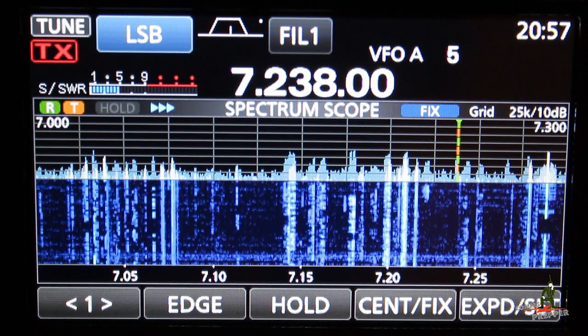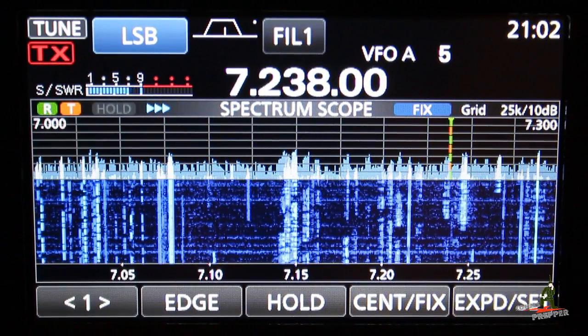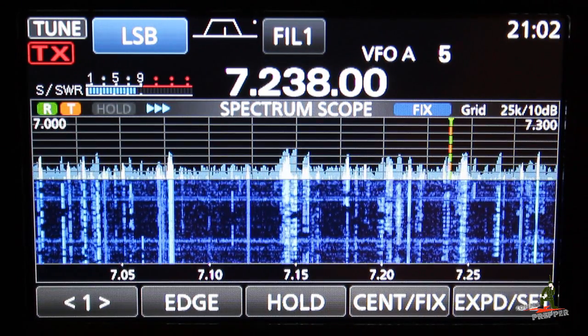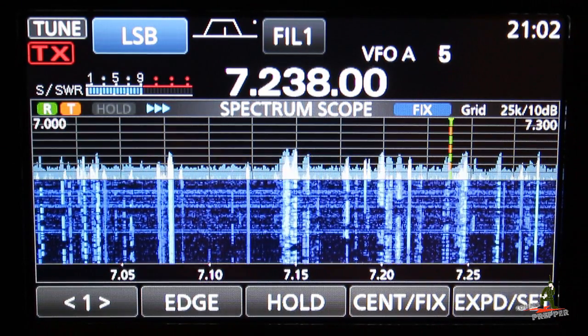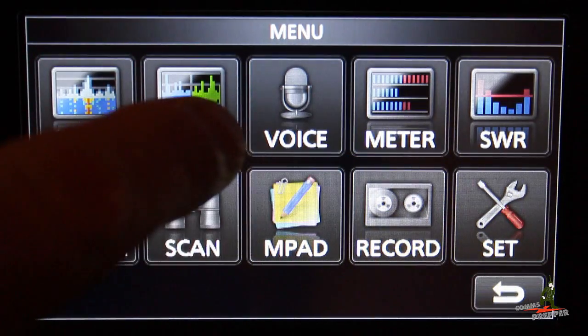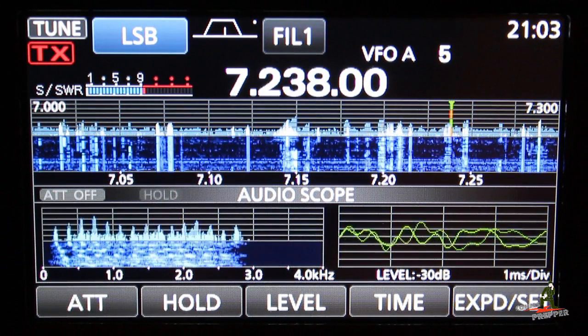So we'll wait a moment, record the preamble, and wrap up this video. CQ, CQ, CQ, CQ, this is AC4BZ — that's Alpha Charlie 4 Bravo Zulu — we're calling the Tapper Net. Phonetically, that is Tango Alpha Papa Romeo November, and that stands for the American Preparedness Radio Net.